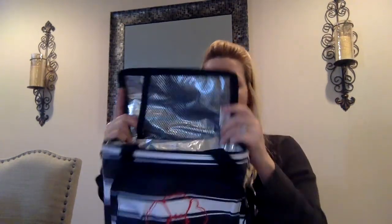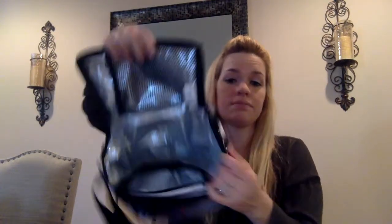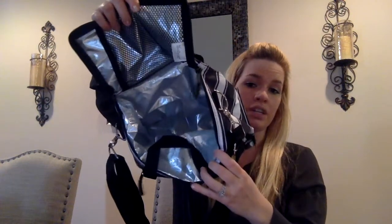Up next is the around the clock thermal. This is the new poppy embroidery on front in the red. This has a zipper pocket in the front. It is not insulated in the front. The inside is a pretty good size for your lunch. This is also the ribbon stripe as well.